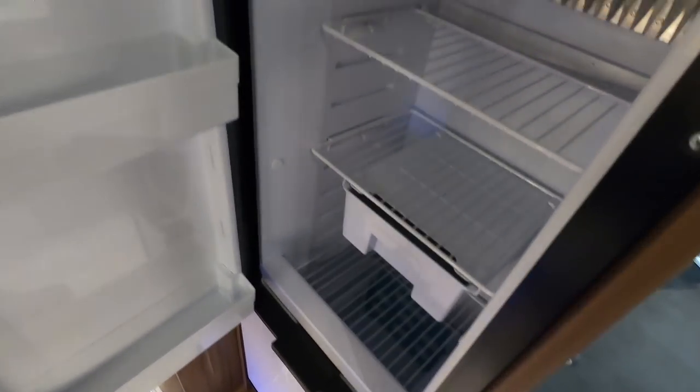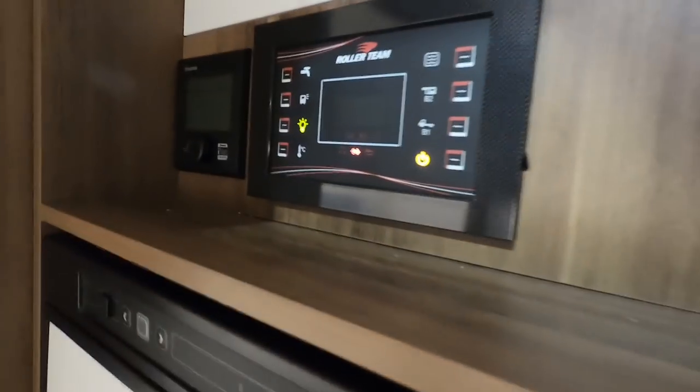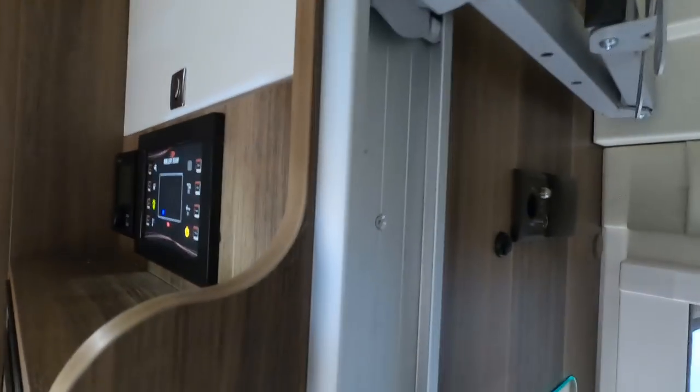Lovely shower. There's a big wardrobe behind you — it's huge. You could put your bike in there! It's got like a locker at the top. There's loads of light in here. It's got this fridge with a drawer at the bottom. Truma. TV's up there.